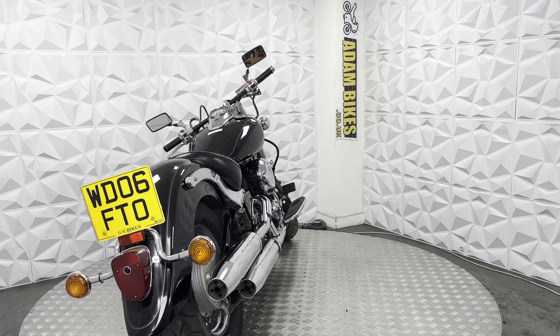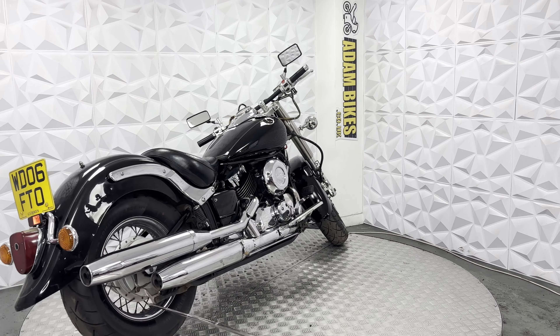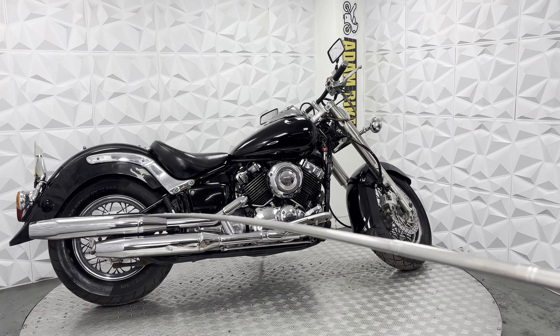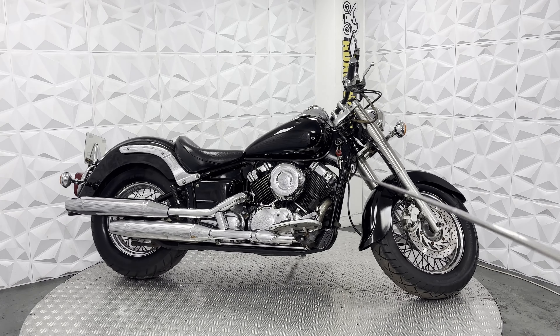Starting with the rear tyre — in excellent condition. The brake pads on the rear are in good condition as well; they still have plenty of pullback. The full standard exhaust system — the chrome is in very good condition, just a couple of little marks here, but the rest of it looks very clean.